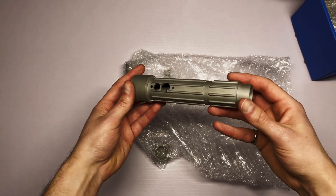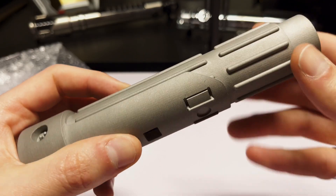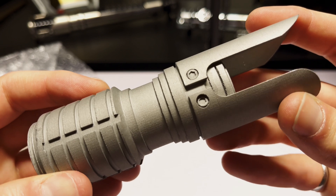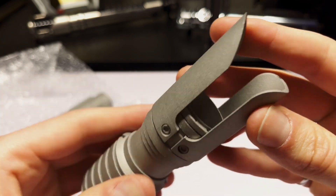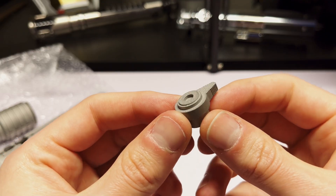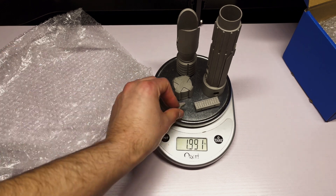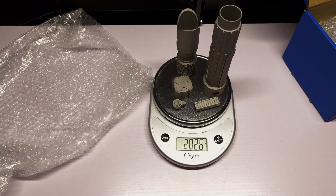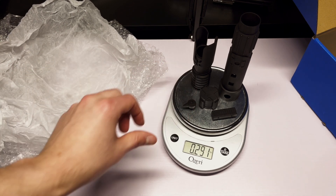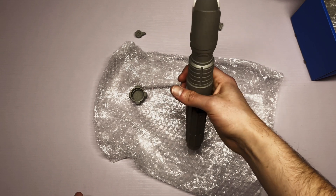I was absolutely blown away by the quality of the metal parts. The surface finish reminded me of an item created from sand casting, and the print quality of every piece was outstanding. Even though the surface finish wasn't super smooth it didn't take away at all from the detailing. I also couldn't believe how heavy these parts were — they were almost seven times as heavy as the plastic parts, which made it feel like I was holding a real lightsaber hilt.